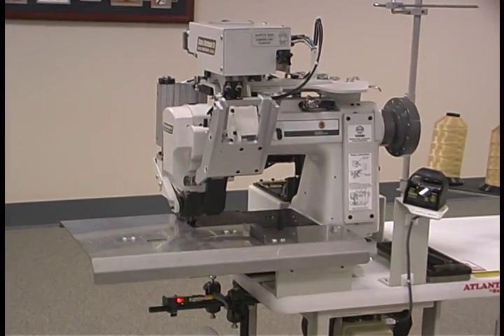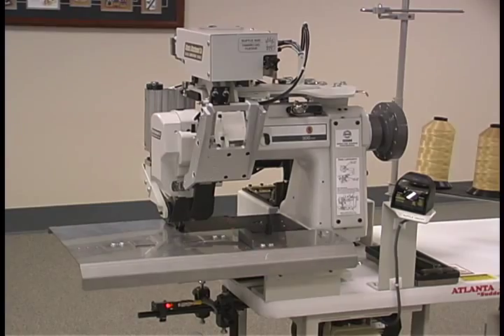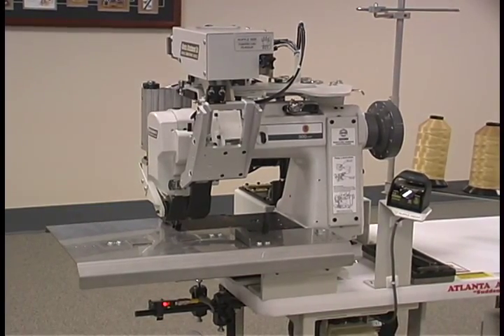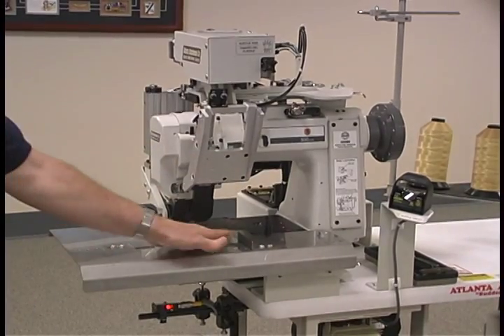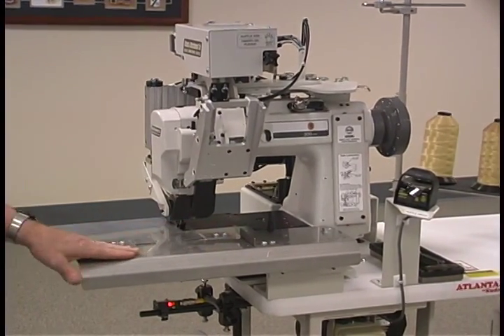This is the new ruffler for sewing the panels off the 1344. Features of it are that there's no folder, there's no stripper blade — the cloth plate is the stripper blade.